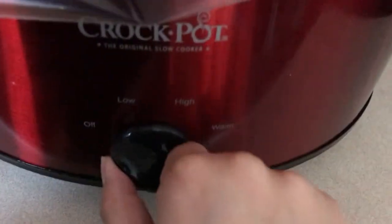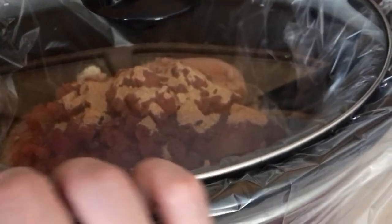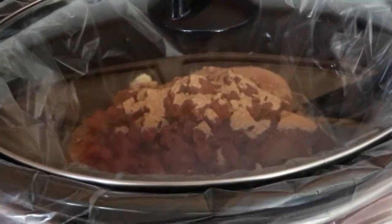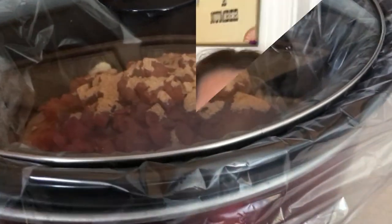Once that's in, you just cover it and turn it on low for six to eight hours. If you need it to go faster you can do high — just use your judgment and keep checking it. Because these are frozen it's always better to go on low and cook for longer. We have our chicken, the Winco version of Rotel, and taco seasoning in the crockpot. That's going to cook on low for six to eight hours depending on your crockpot settings. You can always put it to warm if it's ready before you need it.